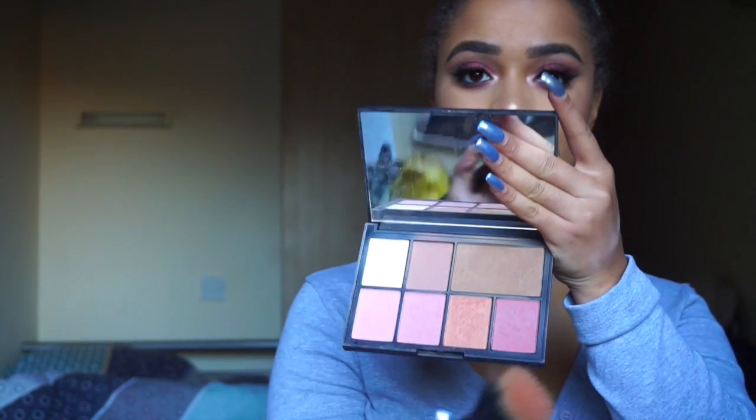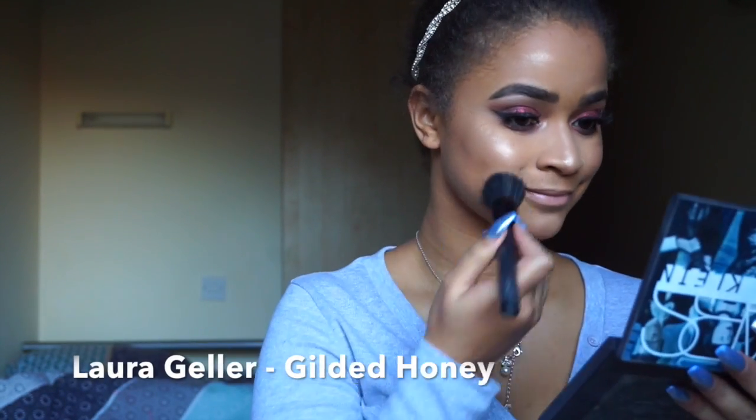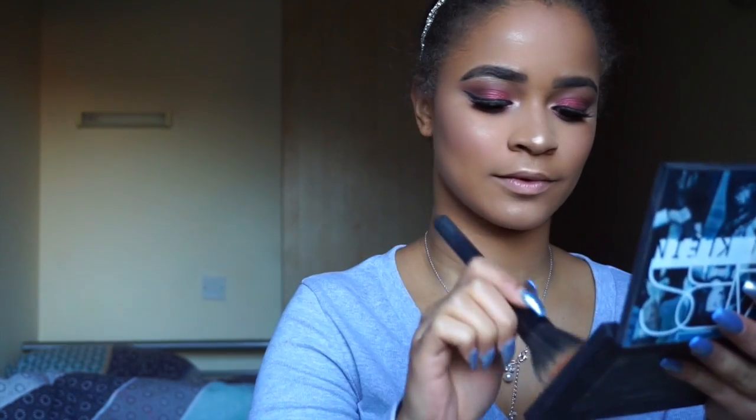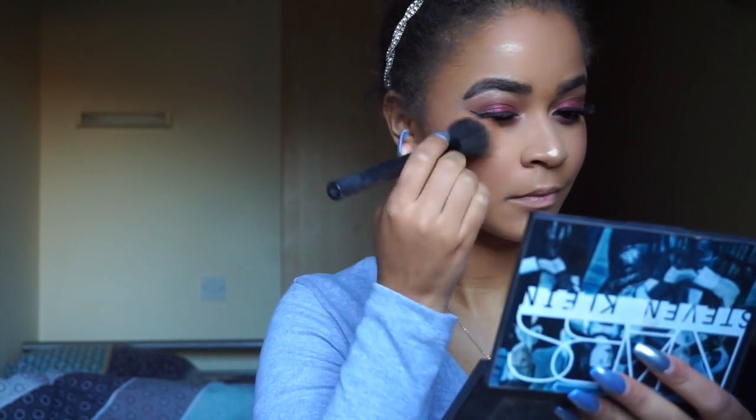I realised the footage of me applying the highlighter has completely disappeared — it is the highlighter from Laura Geller, Gilded Holly, applied with an M501 brush. Now I'm applying a blush from the Nard palette with my Kiko fan brush. It's really pretty — a really dark pink that I think looks really good on dark skin tones, especially for fall and winter.